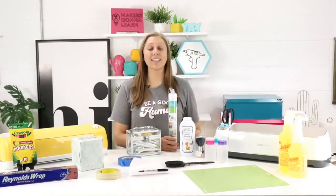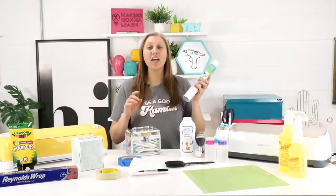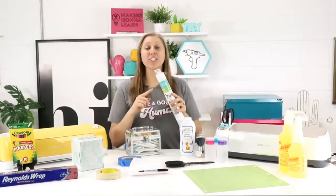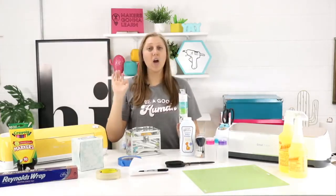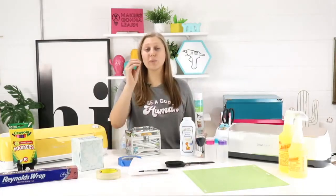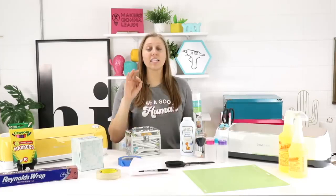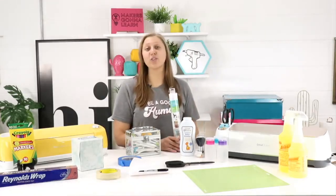Something else you've got to remember to do is reuse your transfer tape. This stuff does not grow on trees — it is not cheap, and you can reuse it up to seven times. Me and Tanner tested this in the studio and were able to get seven uses out of one piece. By the fourth or fifth time it was not as sticky, but economically it's way better to reuse your transfer tape as much as you can. Get the most bang for your buck.